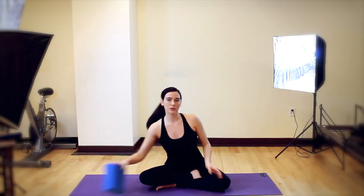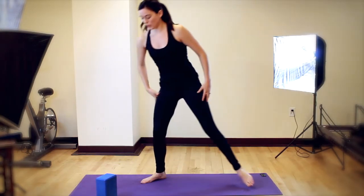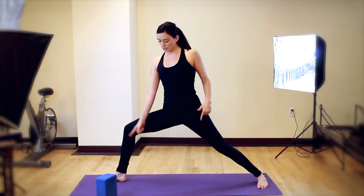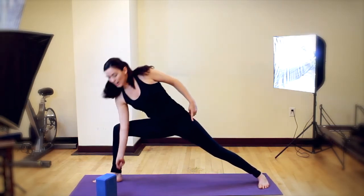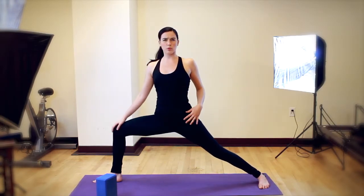This posture is fantastic for our full body, but especially for openings right here. To start, we'll come into our typical warrior two stance. I like a heel to heel alignment. You can also have heel to arch alignment, meaning the front heel will bisect your back arch. You're going to want to bend your front knee so that it stacks over your ankle — a nice strong angle here, as opposed to pushing it way forward, which might hurt your knee.